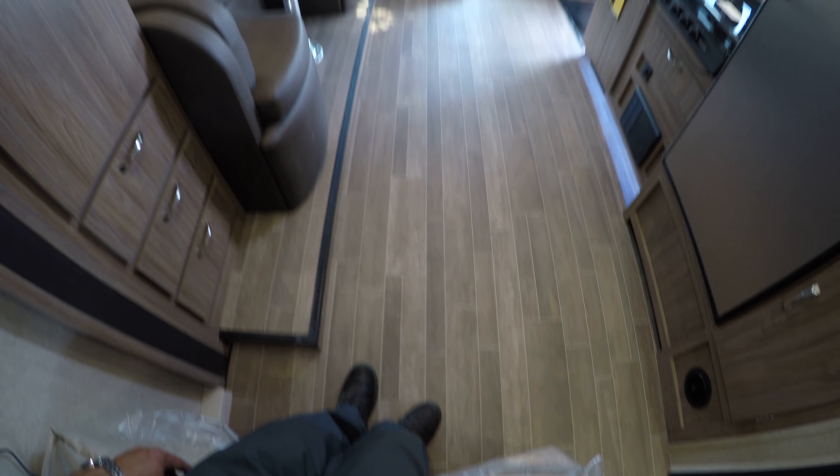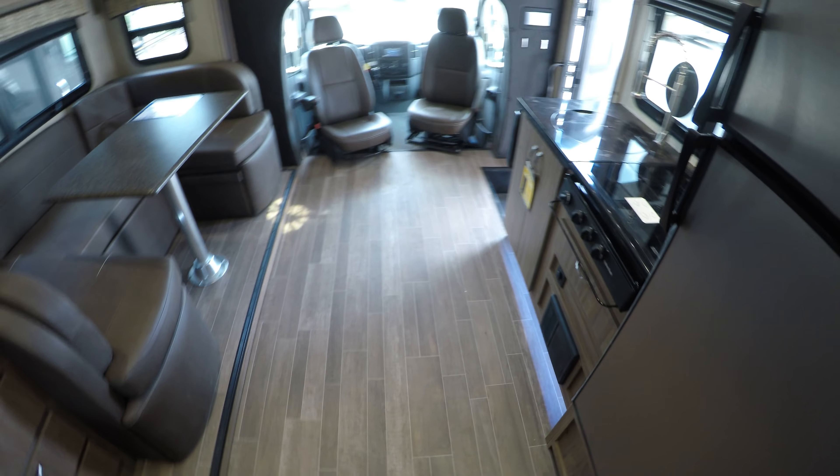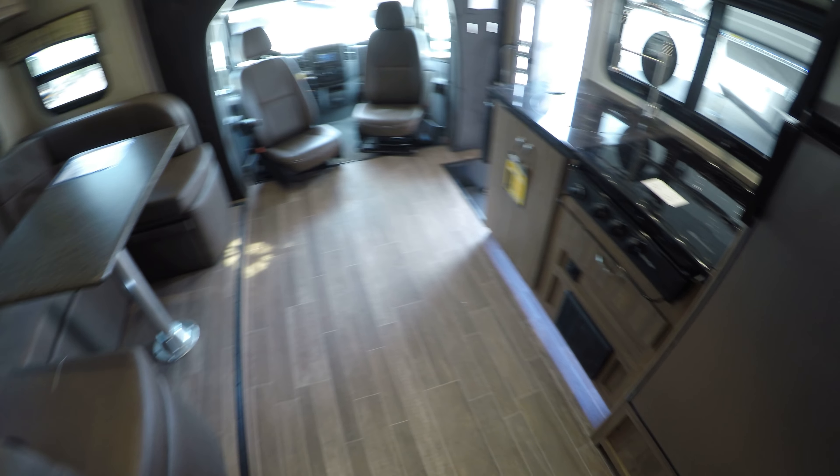The nice part about this coach — no carpet. You can walk right in and this linoleum hides the dirt but is very easy to vacuum or sweep out. Hope this gives you a good look at our 2019 Isata 3. If you have any questions regarding this unit or anything else we have, feel free to give me a call at 218-393-1472. Once again, this is Chris, a.k.a. Camper Chris, here at Bullion RV in Duluth, Minnesota. Happy camping!